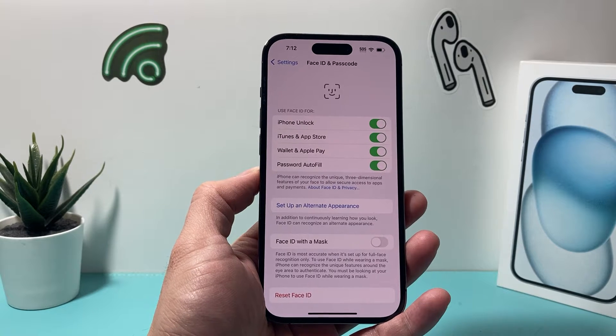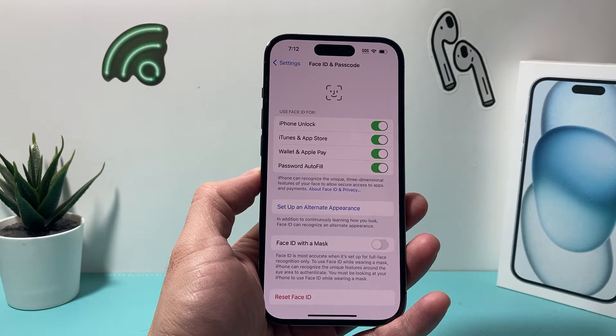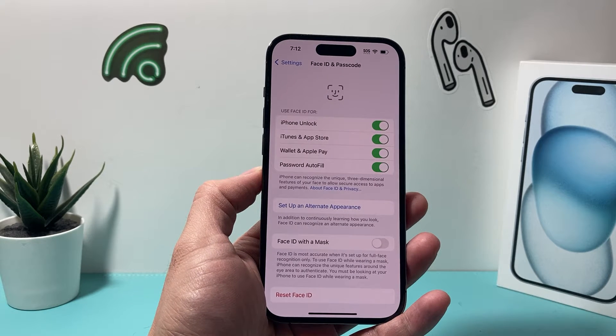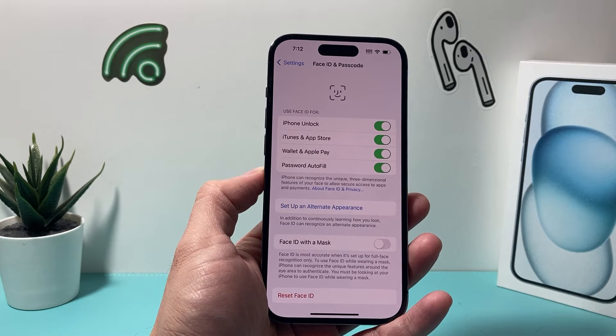Hey guys, Techman Show with the video fans. In today's video, I'm going to show you how to fix your iPhone if your iPhone keeps saying 'move your iPhone a little lower' when you're trying to set up Face ID on your iPhone.